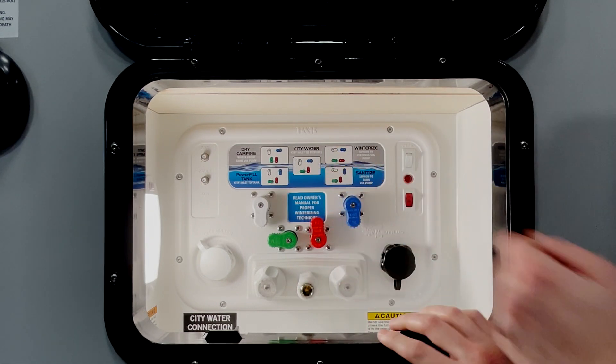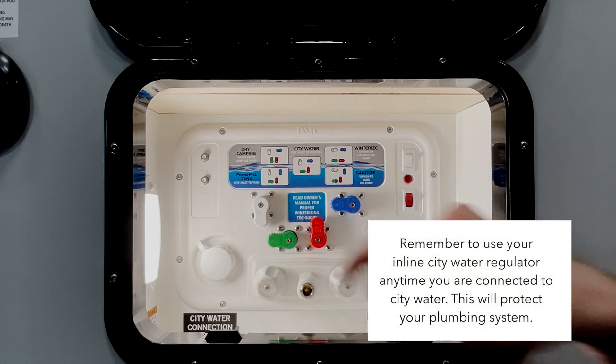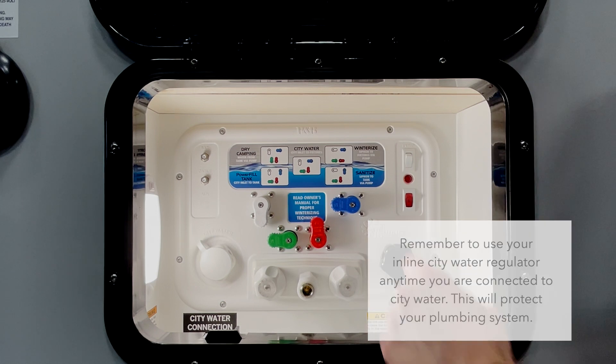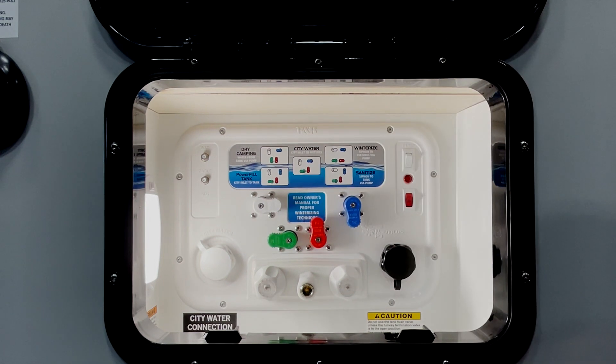After that is our city water mode. This allows you to hook up to city water and this will send water straight to your fixtures, bypassing your fresh tank. Our next mode is the sanitize mode. You'll typically use this when de-winterizing, but you can also use it to pull liquid out of a container or out of a bucket and siphon it into your fresh tank.